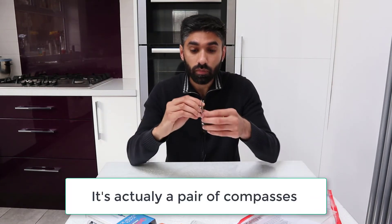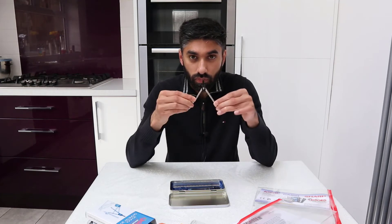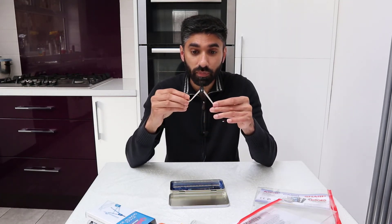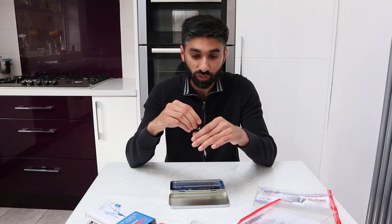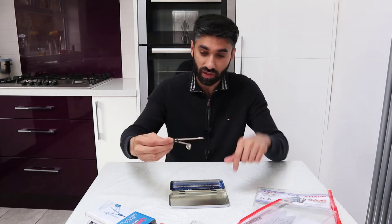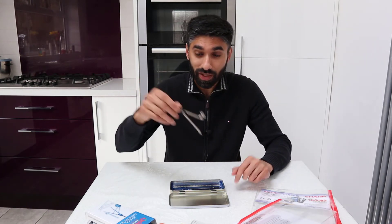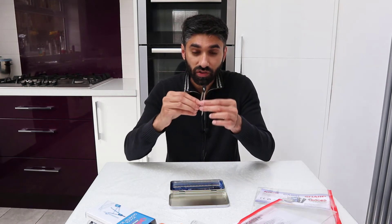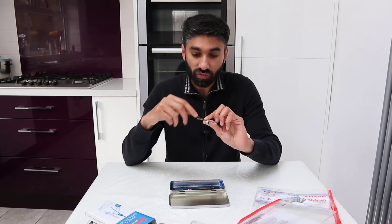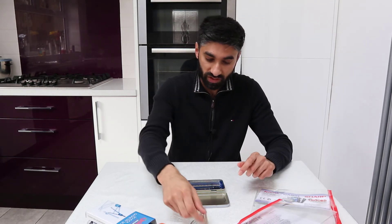A compass — make sure it is tightened, because if it's loose when you go to draw a circle, do loci, or any construction, it goes all over the place. So make sure your compass is tightened. If you have one at home and it's loose, get a screwdriver and tighten it before you go to the exam.